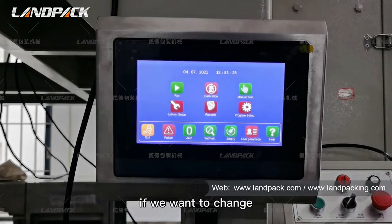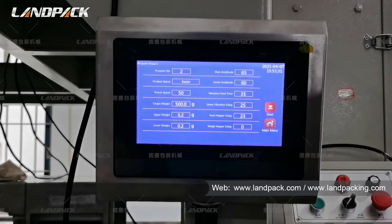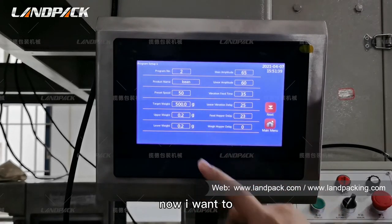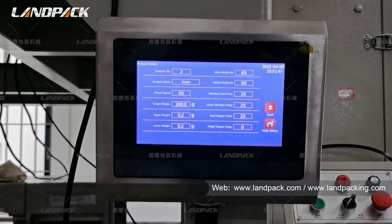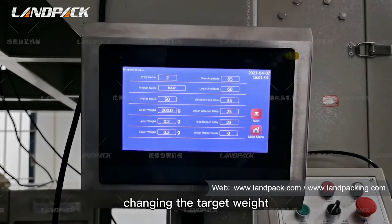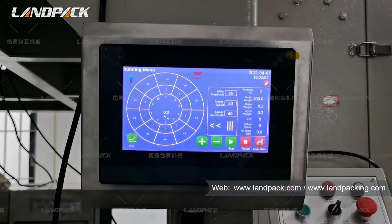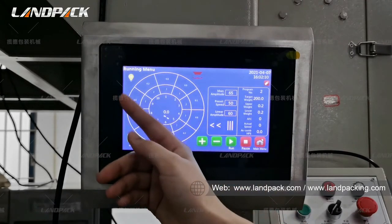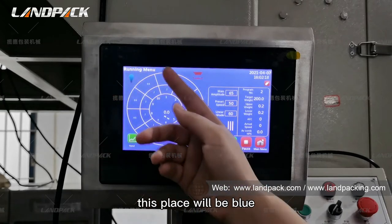If we want to change our target weight, we can click on the program settings. Here we can change our target weight. Now I want to change the target weight to 200 grams. This is the process of changing the target weight. Let's start the machine. When we start the machine, this indicator will be yellow, and when it is running, this indicator will be blue.